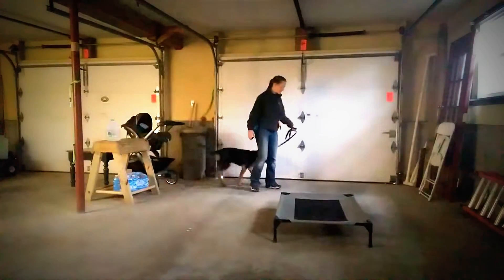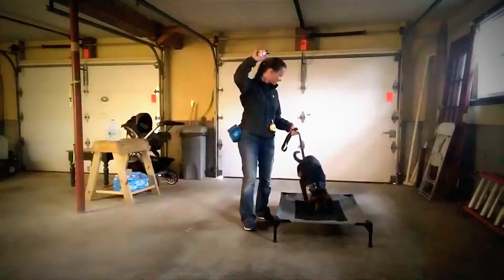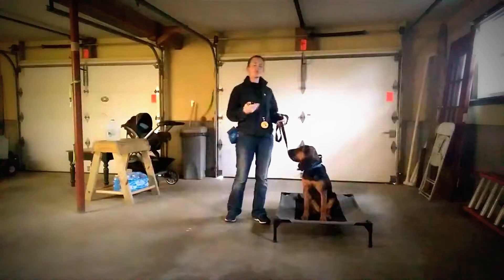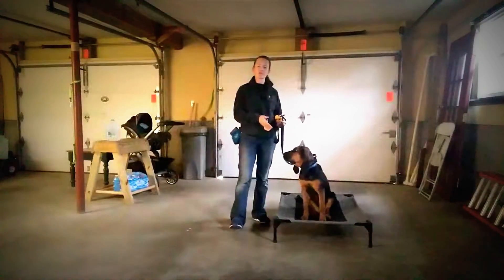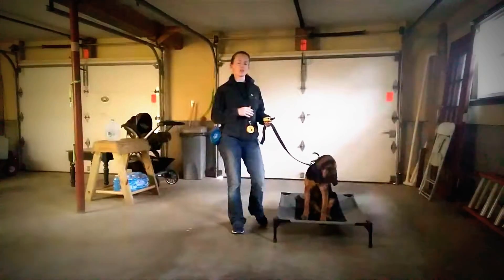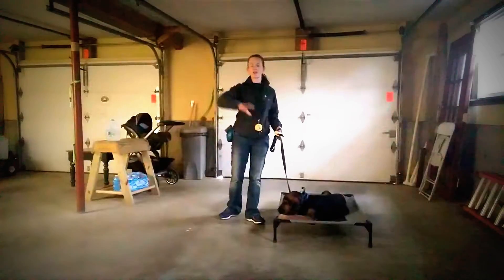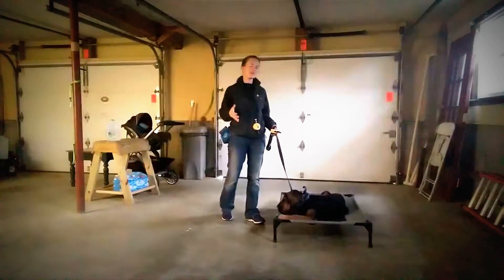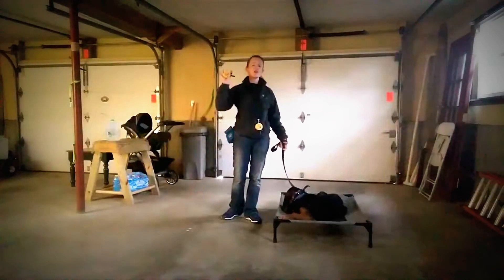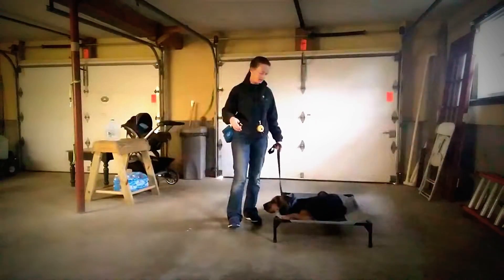I'm going to say 'Loretta, place' — button is being held, and then released the moment she completes it. At this point you can give a food reward if you're just starting with place. Since we've been doing enough training, we're phasing out the food — I'll give food for harder things like holding place for a long time or if I go all the way across the room. For now, her praise is 'yes' and maybe a pat on the head, but the big praise is the release of the button. That's what lets her know immediately that she's done it correctly.